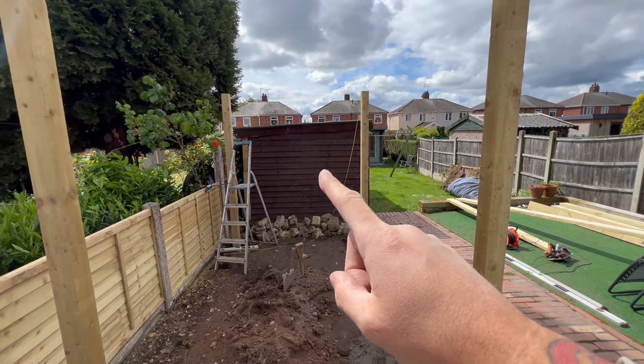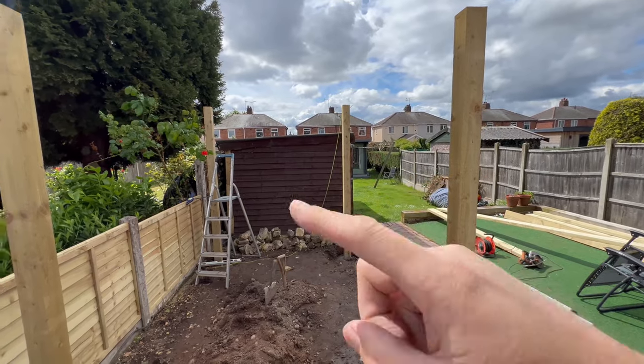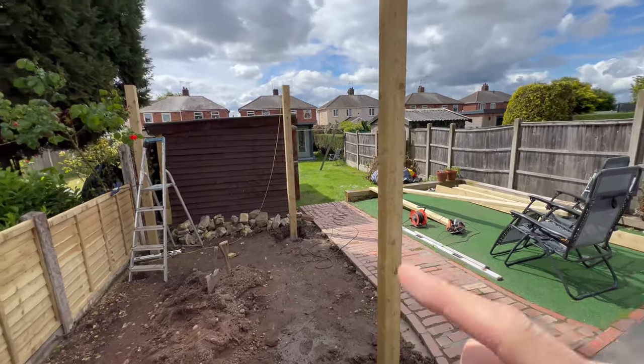That post is now the same height as that one. All I've got to do now is work from there to there, then there to there, and then hopefully in theory everything should be the same height, and then we can start getting the roof on.